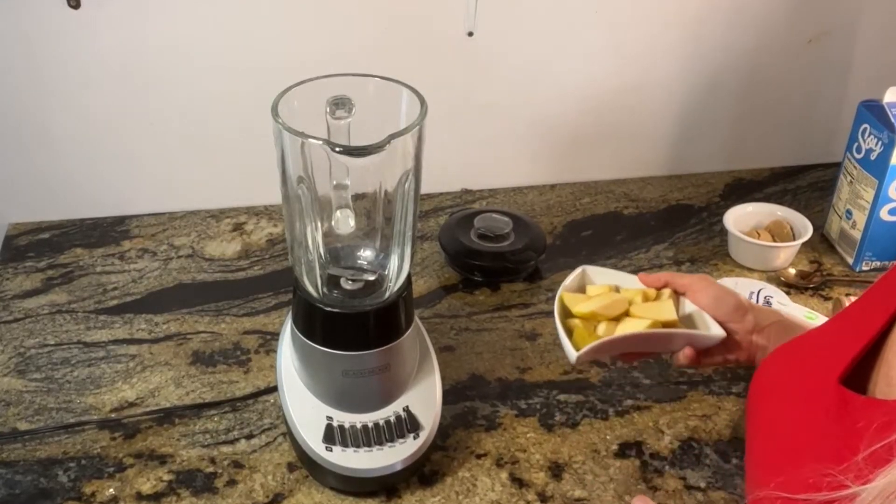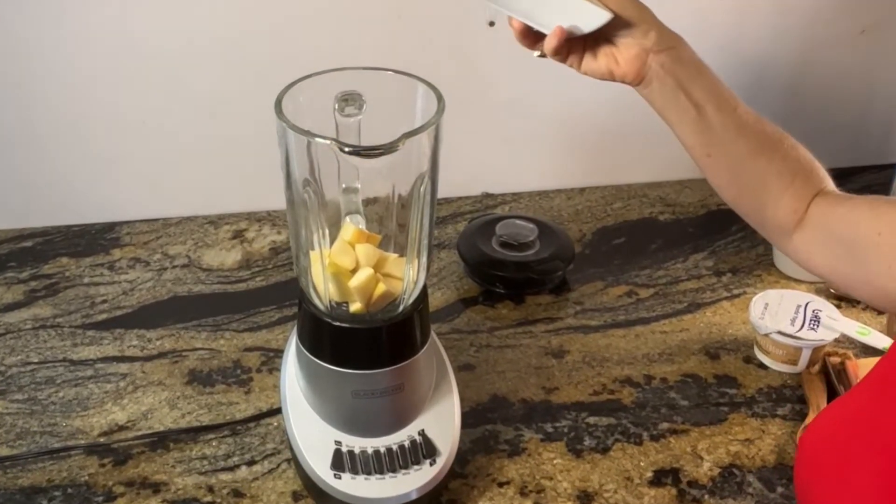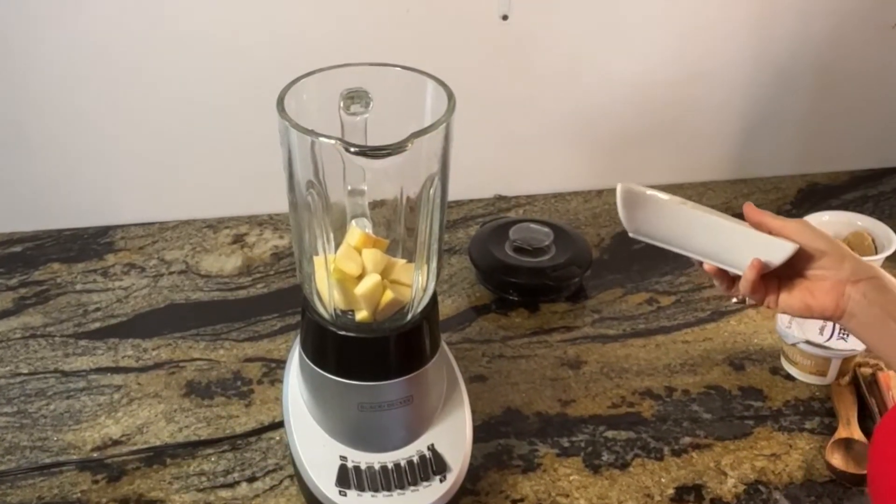In a blender, we're going to add one gala apple that's been chopped, but you want to keep the skin on because that's where all the antioxidants — those polyphenols — are.